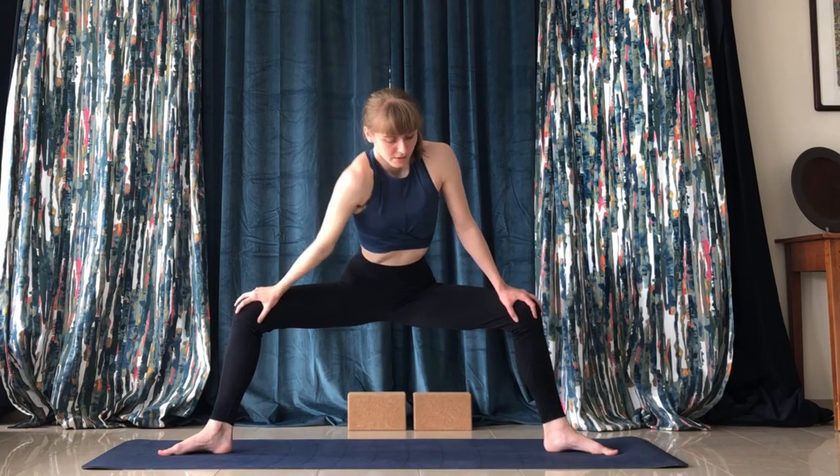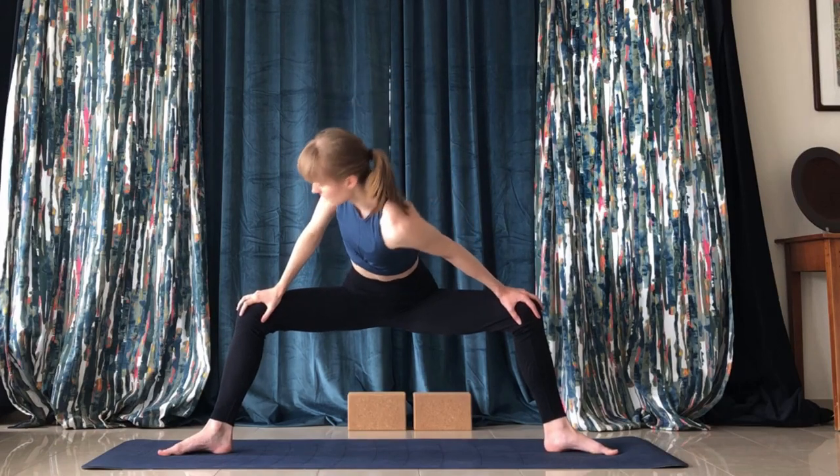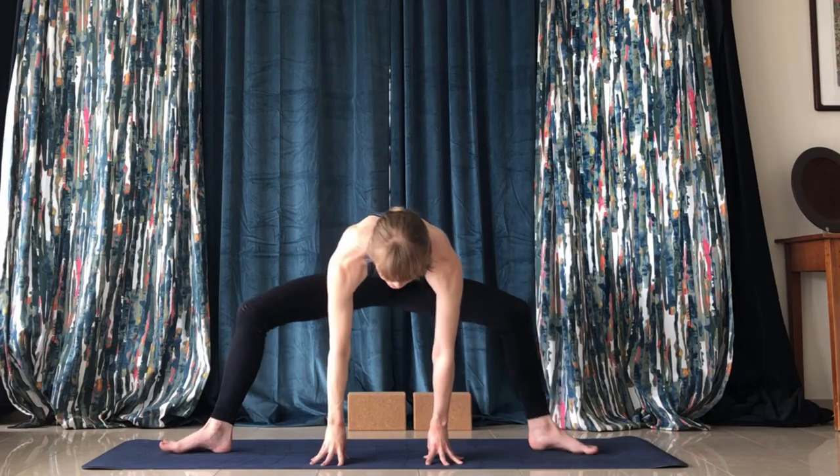Be careful with your balance here and come into goddess pose. Hold this for a minute — if you want, you can add some little twists here. Make sure you have your balance.